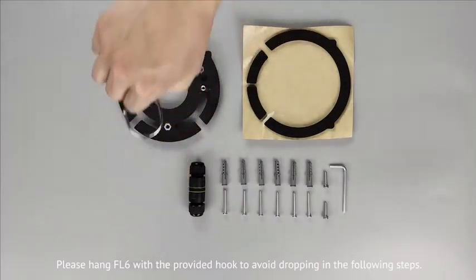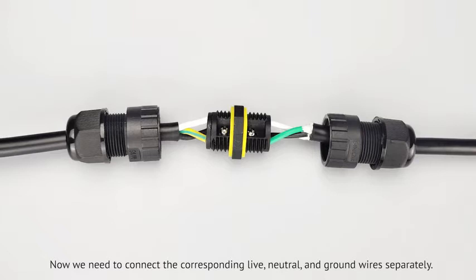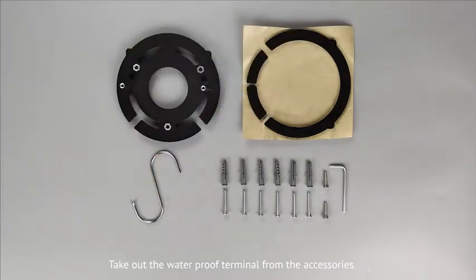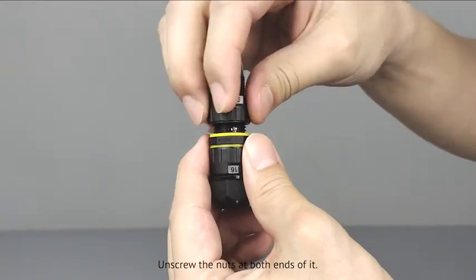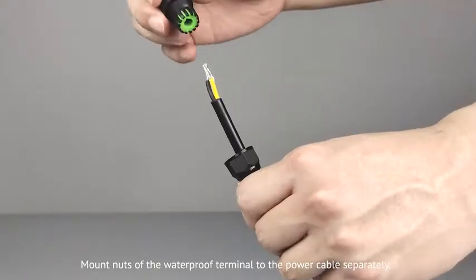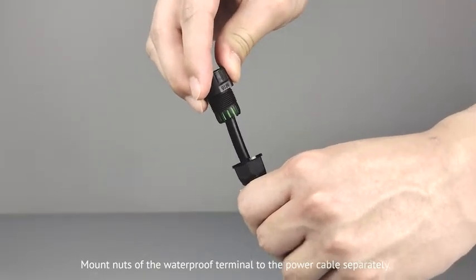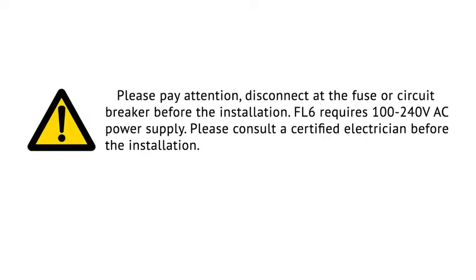Let the power cable of the camera go through the mounting plate. Please hang the FL6 with the provided hook to avoid dropping in the following steps. Now we need to connect the corresponding live, neutral, and ground wires separately. Take out a waterproof terminal from the accessories and screw the nuts at both ends of it. Mount nuts of the waterproof terminal to the power cable separately. Please pay attention: disconnect at a fuse or circuit breaker before the installation. The FL6 requires 100 to 240V AC power supply. Please consult a certified electrician before the installation.